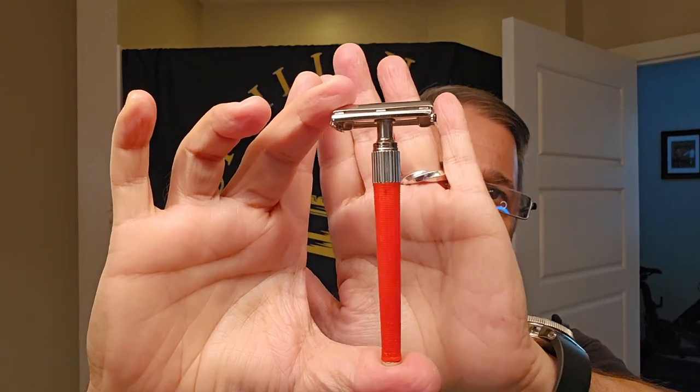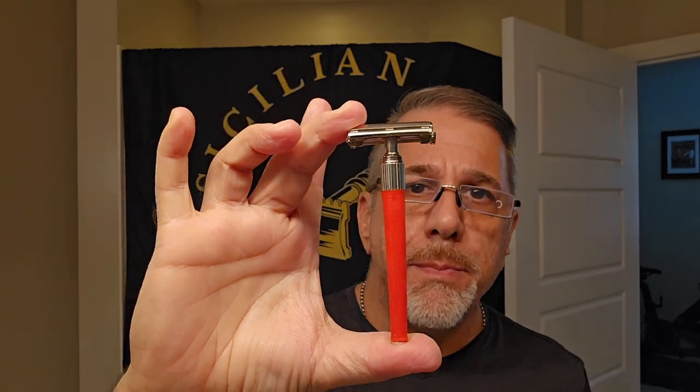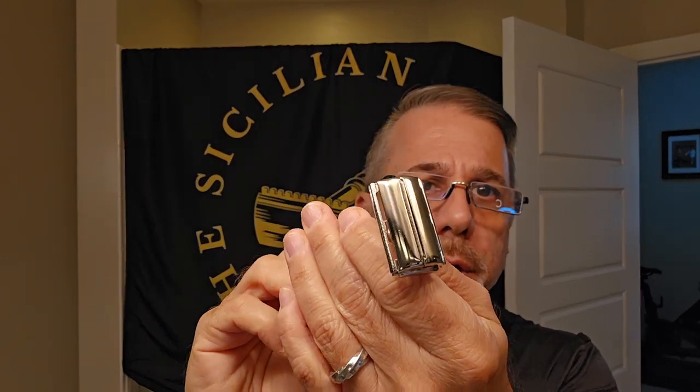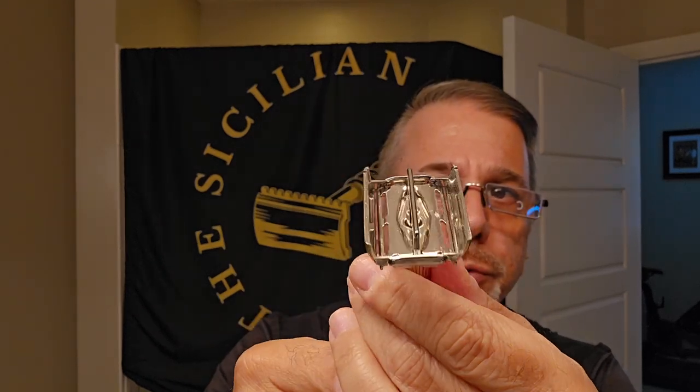This is a 1976 Gillette Knack TTO, made in Mexico. This is a rare little beast — not easy to find — so super fantastic and so thankful that I nailed it. This is from Razor Emporium; they completely redid the head on this as far as refinishing it. They did it in nickel, and it's just beautiful. They're so good at getting these razors and basically bringing them back to their original beauty.